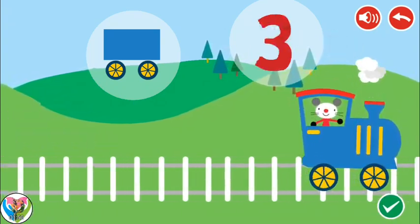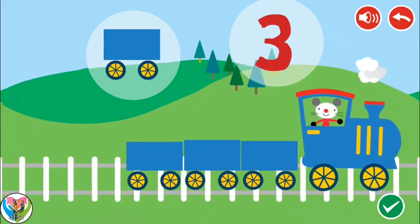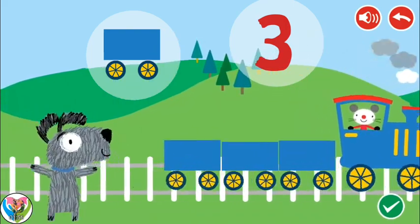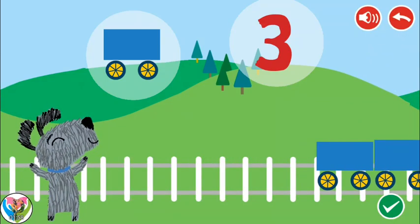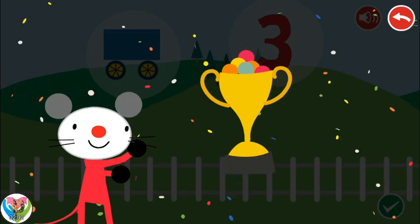Three. One. Two. Three. Congratulations! You won!